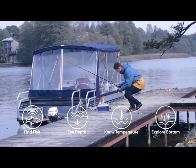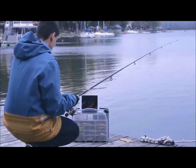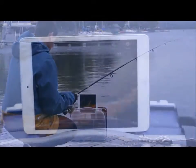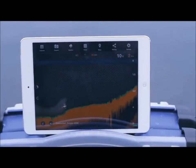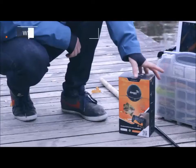Deeper works both on iOS and Android smartphones and tablets, suitable for oceans, rivers or lakes, saltwater or fresh. Deeper is extremely versatile and can be used in many areas where regular fish finders can't be used, from banks and shorelines to kayaks and boats and even for ice fishing.